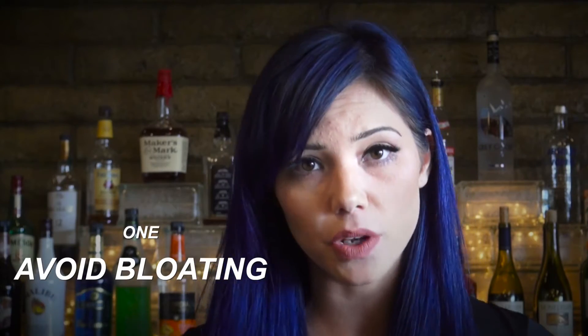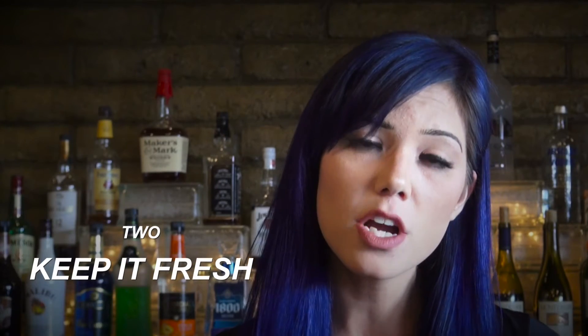The secret to the perfect pour is just the right amount of froth — you want about an inch. That inch is going to keep you from being too bloated and also keep oxygen from getting to the beer, which will cause it to go flat pretty quickly. It's also about presentation, and a good-looking beer will always whet your appetite, enhancing your beer drinking experience.